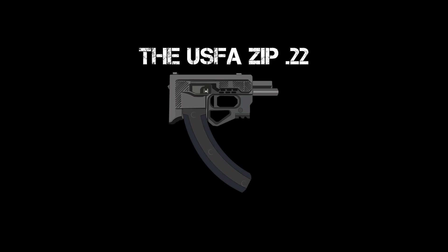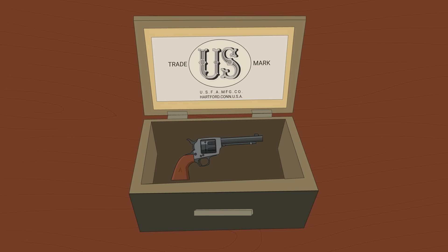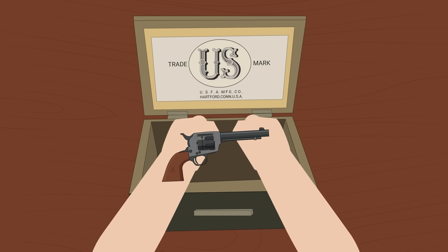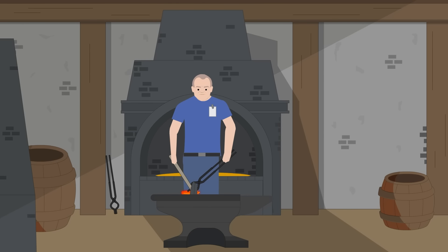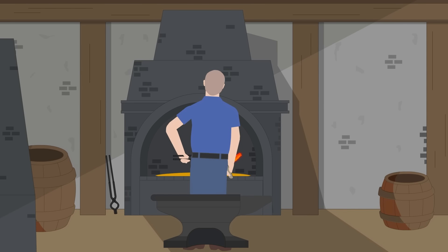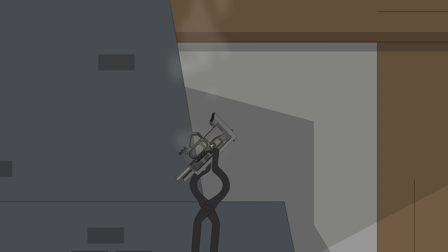The USFA Zip 22. Firearms maker the US Firearms Manufacturing Company was a successful gun manufacturer, producing replicas of historic Colt revolvers, making these legendary pieces affordable to enthusiasts. This all changed in 2013, when company owner Douglas Donnelly designed a new firearm to sell to the masses. In order to raise capital for the new product, the company's tooling machines were sold off. The results of his invention were somewhat underwhelming.